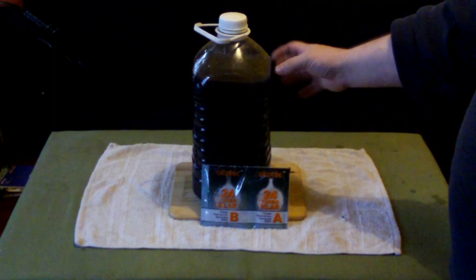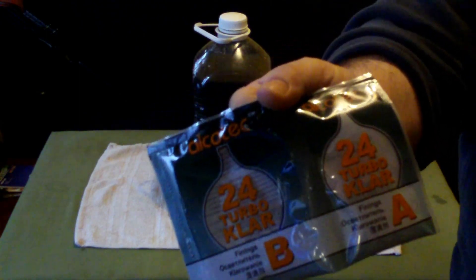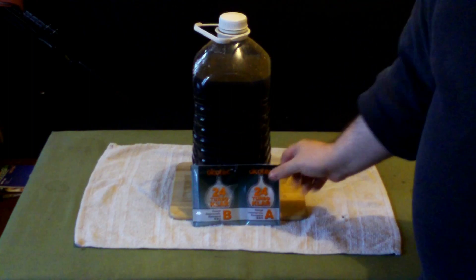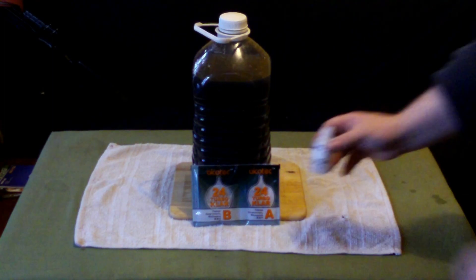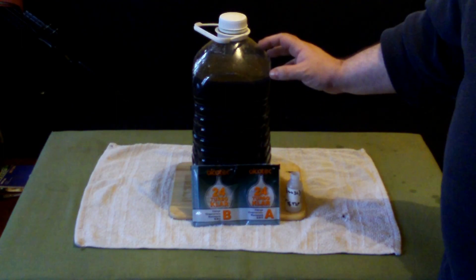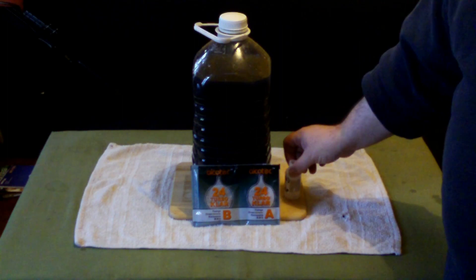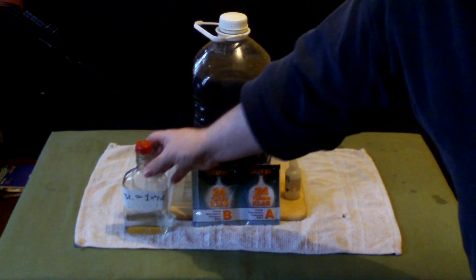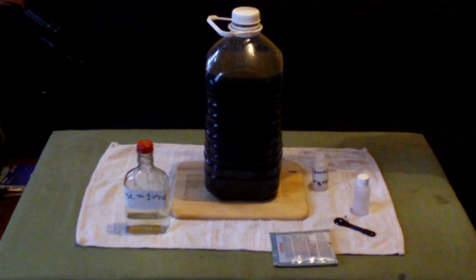We've changed the bottle — this is a clean bottle. You can sterilize these bottles each time if you want; I don't bother and it's never affected mine. This is the last step now, which is the 24-hour turbo clear. You have two sachets, A and B. It gives you instructions on the back, but this is for 25 liters. What I do is open both bags and put them into little bottles, because for five liters you're literally going to need very small amounts.